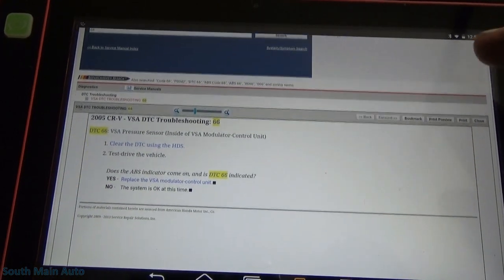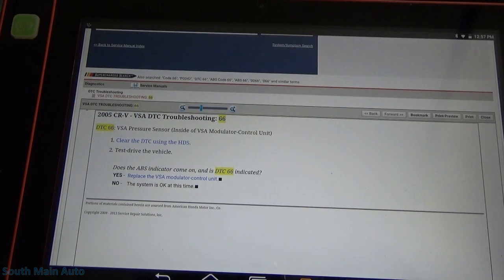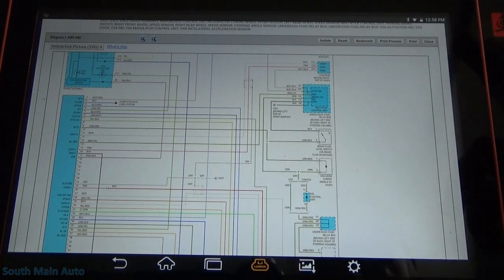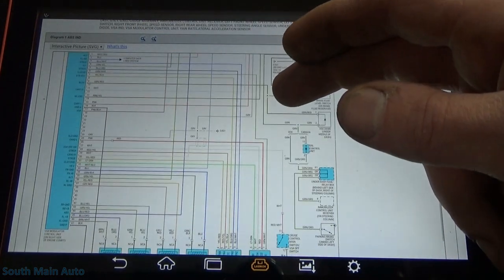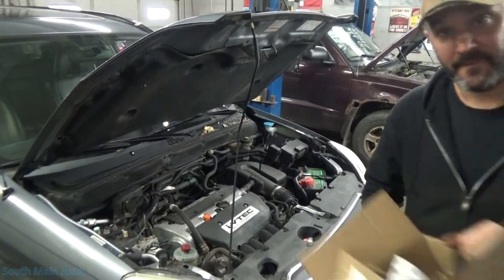I pulled up some information on this code. '05 CR-V code 66 — VSA pressure sensor inside the modular unit. Clear the code, test drive, does the light come on? Yes. Change the modular unit. It's pretty cut and dry — this is probably one time when a flow chart works. We really don't have to mess with checking powers or grounds because we communicate with it and can read data. The pressure switch is obviously internal, and there's really nothing else to test.